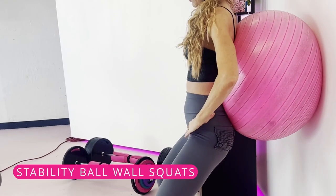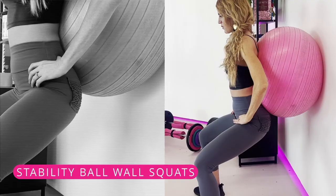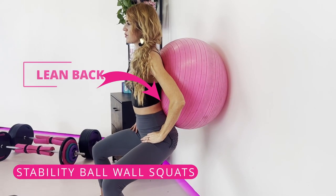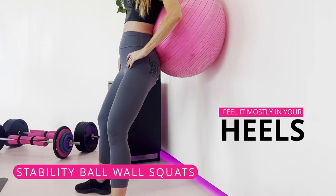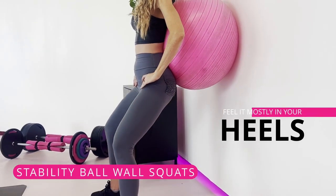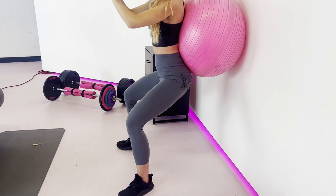Stability ball wall squats help you work your lower body without putting pressure on your joints. Place the ball between your mid-back and the wall, slightly lean back with your feet shoulder-width apart in front of you, and begin your squat. Feel it mostly in your heels and push back up through your heels. Add dumbbells eventually as you get stronger.